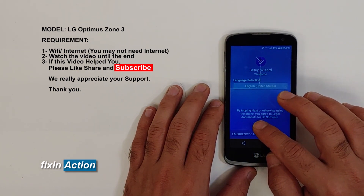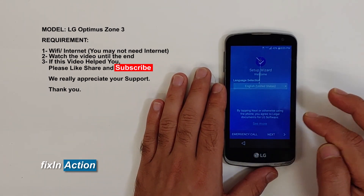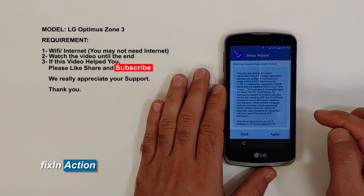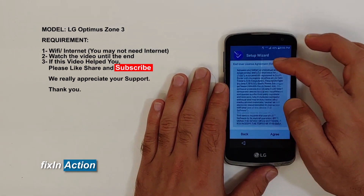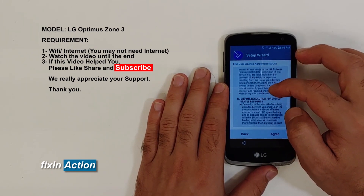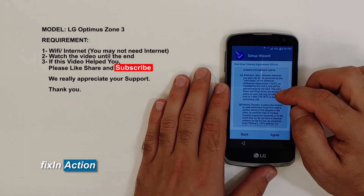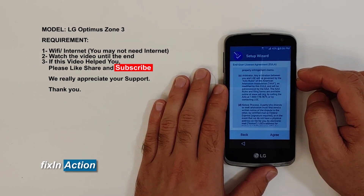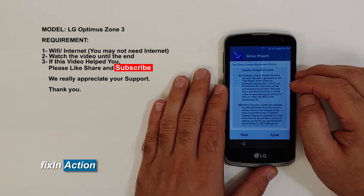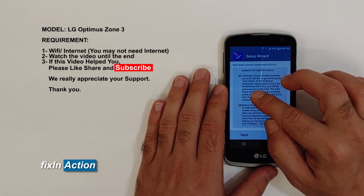On the setup wizard first screen, click on 'See More'. Once you click on it, slide down and swipe down. You'll see a phone number here — the 1-800 number for the LG company.